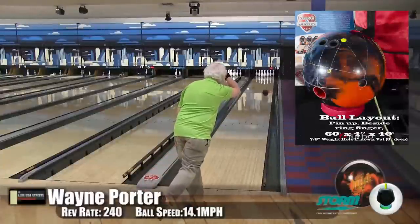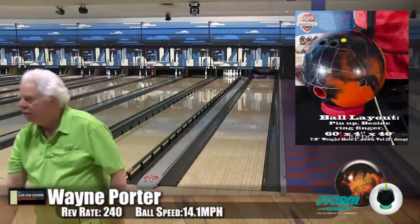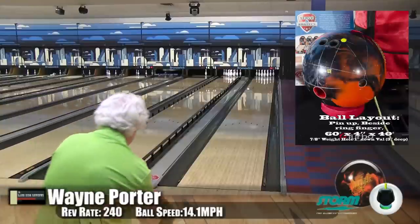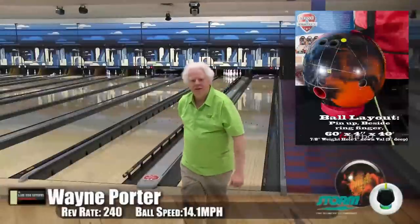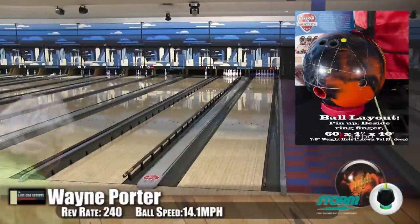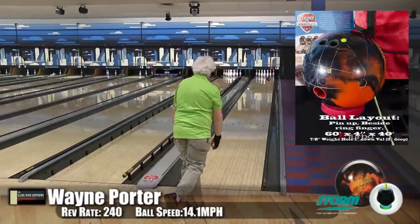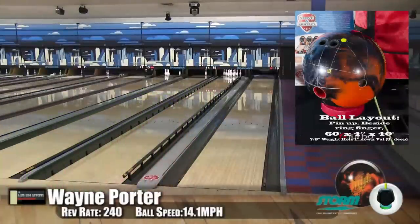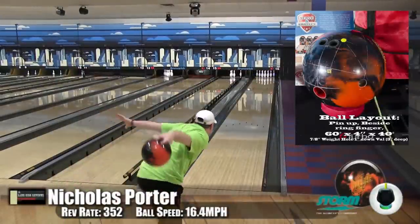Wayne liked this ball. It's very clean to the front, strong off the spot — didn't give up any head pin. The booster core definitely has a lot of pin action out of it. It's creating good roll angle for Wayne. With the low revs, he's able to get a nice motion on it — it's hooking with a nice subtle move. Not super jumpy. It rolls up good, very easy to play, very open. It opens the lane up, especially for somebody with low revs.